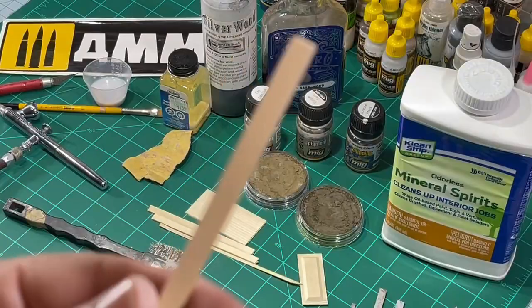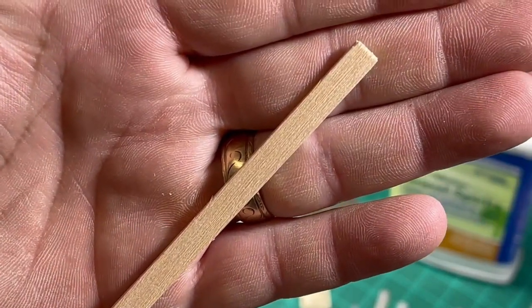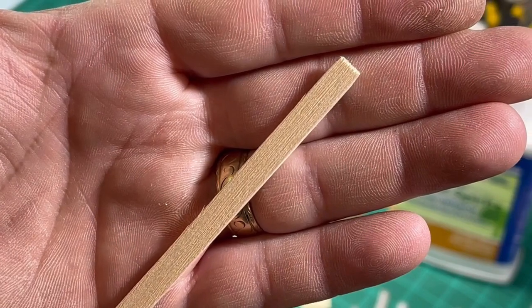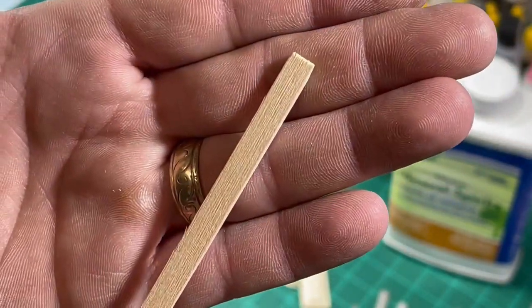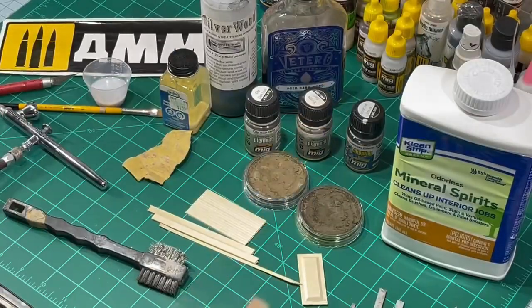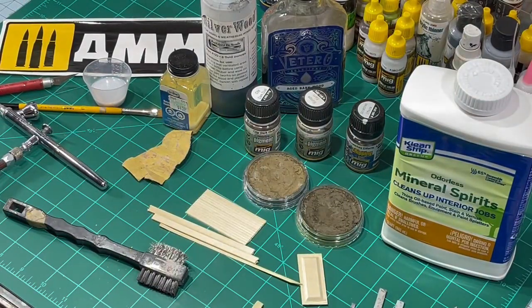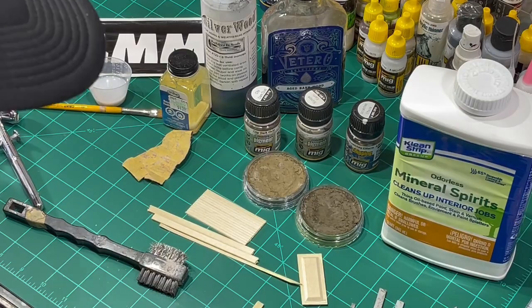See how the grain is much more defined now? It started out kind of flat. There's a specific reason for that — not only are you trying to make it look like old wood, it actually affects the way that the paint chips off the wood.